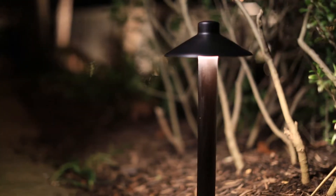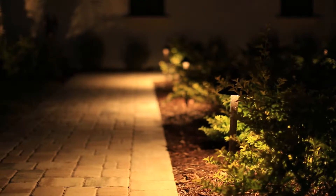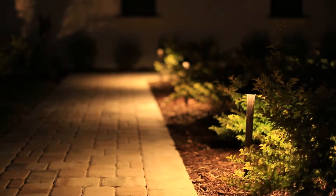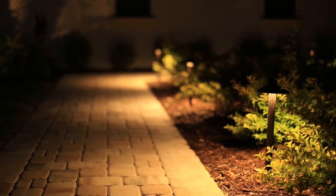It is far superior to any other Pathlight out there. There are so many small details we have done in this fixture to make it a higher quality fixture that I just want to take a moment and go through some of them so that you can see the thought process and the quality that went into this fixture.